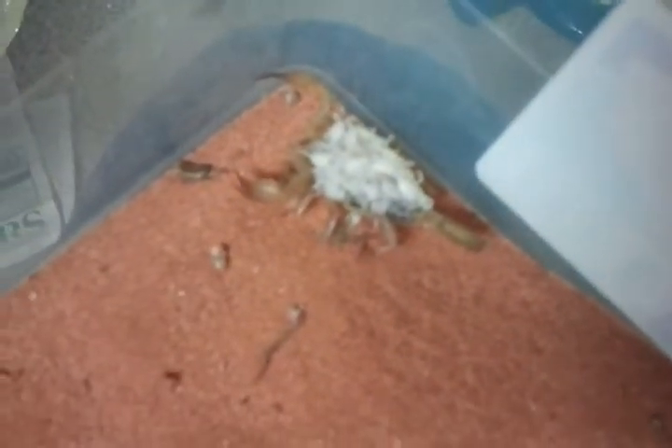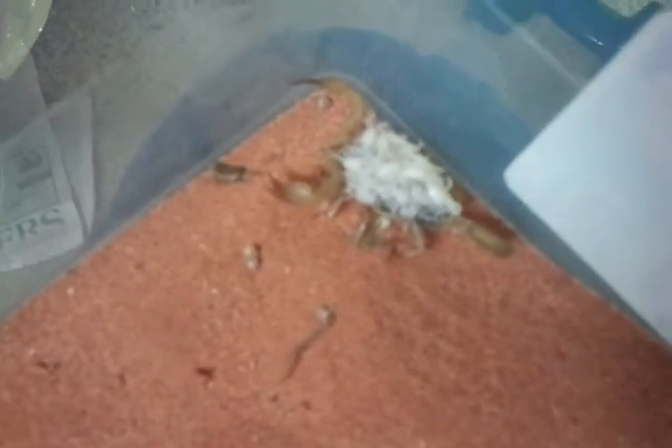That's what I read, however that was not the case. So here is a whole bunch of baby desert hairy scorpions! Sorry about the mess.